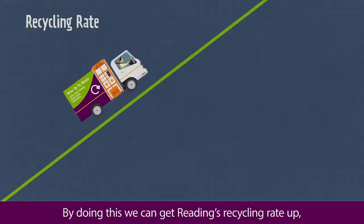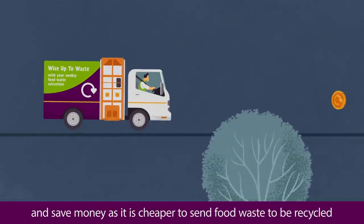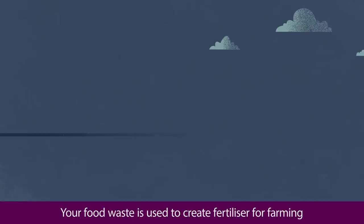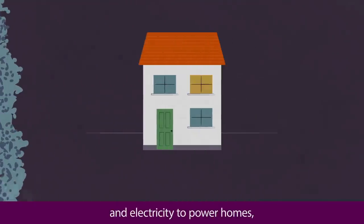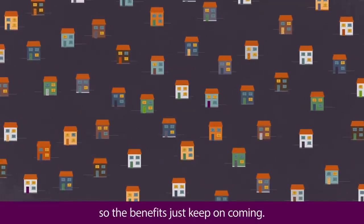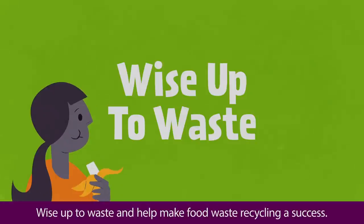By doing this we can get Reading's recycling rate up and save money, as it's cheaper to send food waste to be recycled than to send it to landfill. Your food waste is used to create fertilizer for farming and electricity to power homes, so the benefits just keep on coming. Wise up to waste and help make food waste recycling a success.